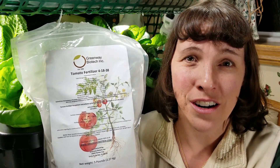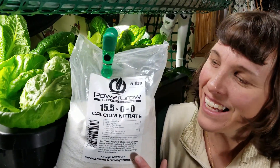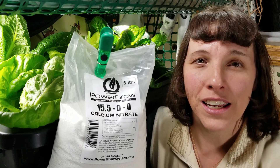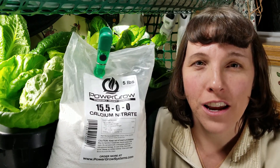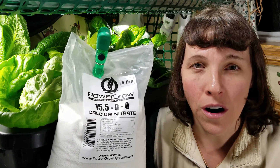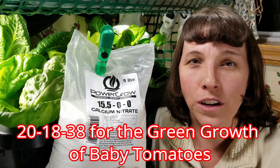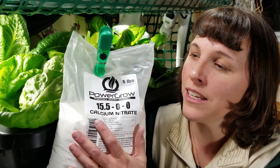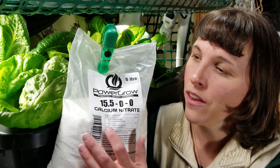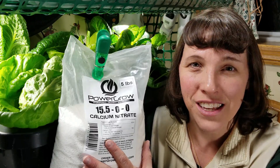When I use this fertilizer on my baby tomato plants, I have to add a calcium nitrate supplement like this. This is a calcium nitrate supplement — it's a 15-0-0 for the potassium and the phosphorus. The 15 provides the added nitrogen and calcium that your baby plants need when you're using formulas like the tomato formula I just showed you. When you add that 15 to the 4 on the tomato formula it makes a 20 in that first number, and that's exactly what you need for the baby plants. But when you're ready to get fruit and flowers, you need to cut out the calcium and nitrate levels and bring it back to the regular 4 on the tomato formula for nitrogen, so that your plants will not put all their energy into developing green leaves instead of flowering.